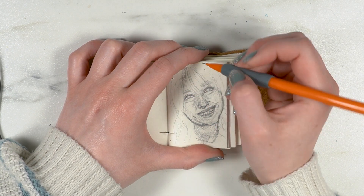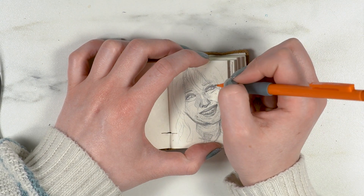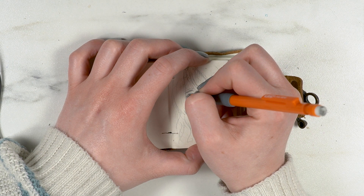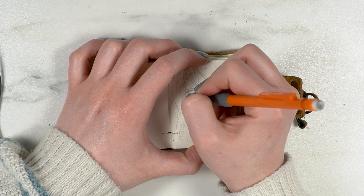The top of my nose kind of dips in pretty sharply, so when you're drawing that from the front there are a lot of different shadows created that I felt I needed to get perfectly right.